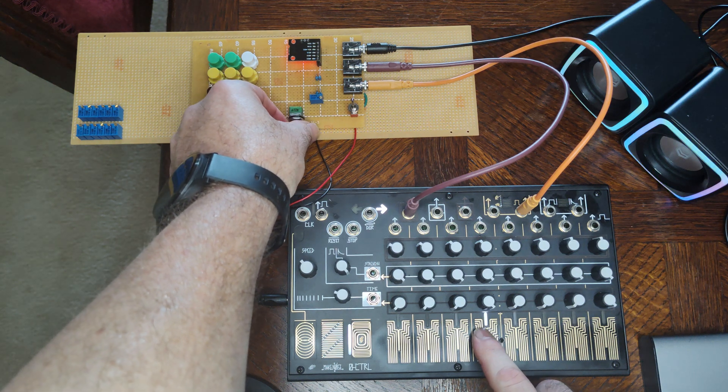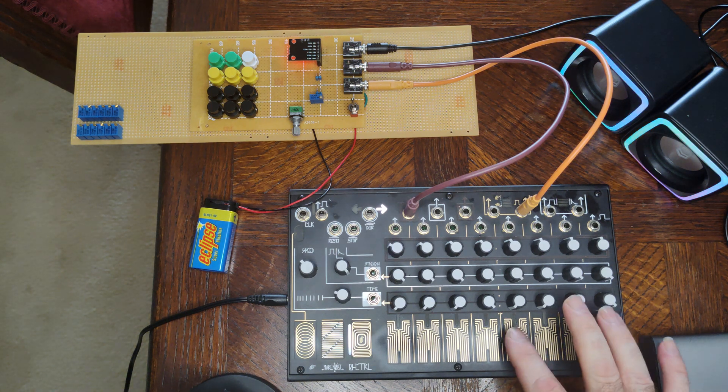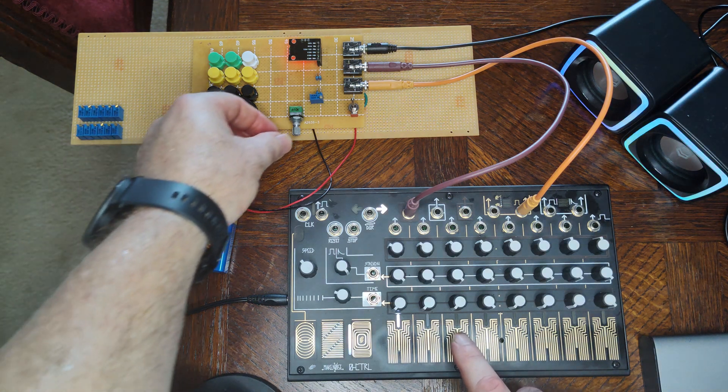This sawtooth is using a plucky envelope — everything has an immediate onset, and then the harmonics fade away in order. The high-frequency harmonics go away first, giving you the equivalent of a low-pass filter in an envelope. So we end up with a sort of plucky string sound.